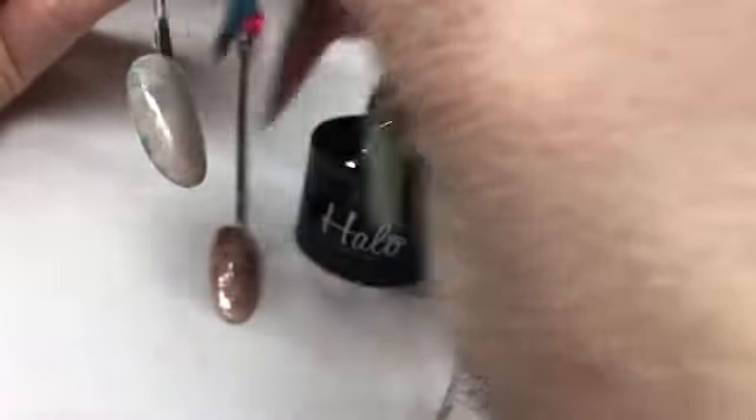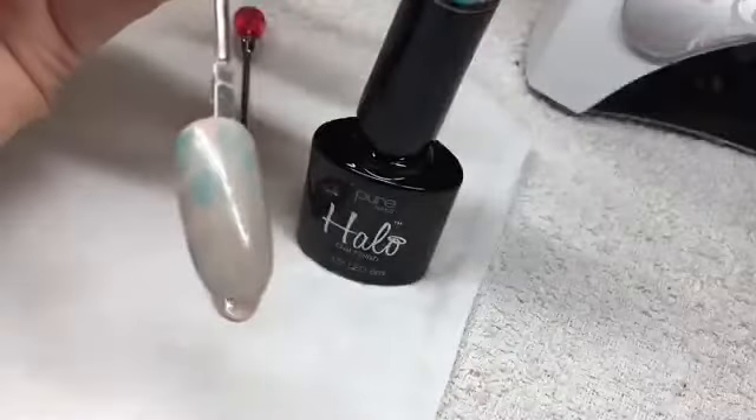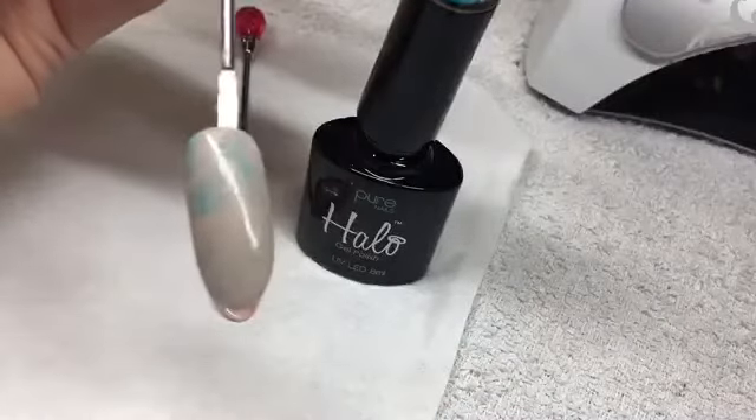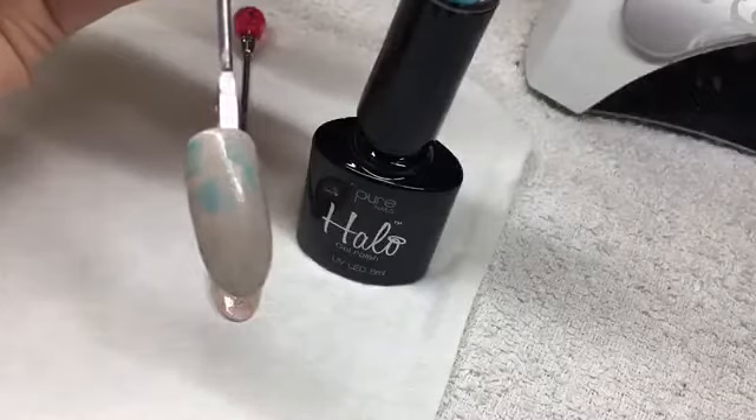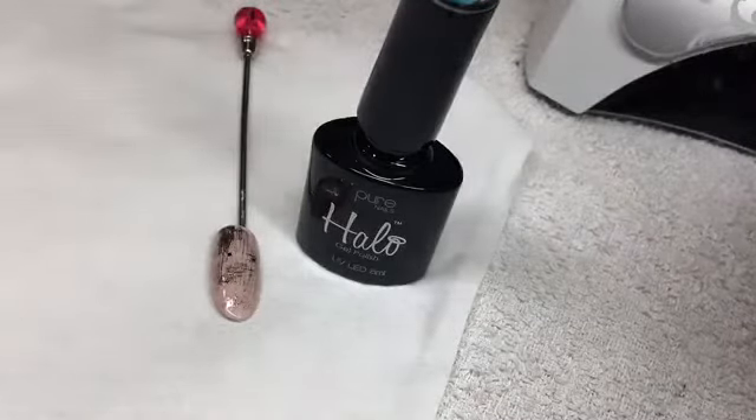You don't want a lot — you just want it to look sort of distressed, like that. Okay, then you're going to put that back in the lamp and cure.